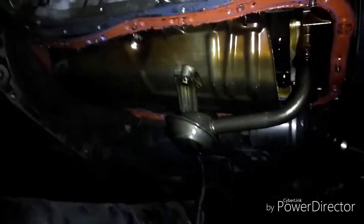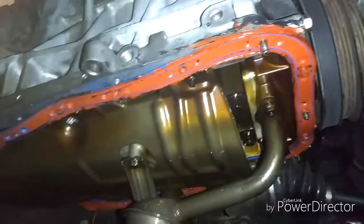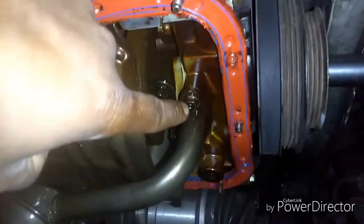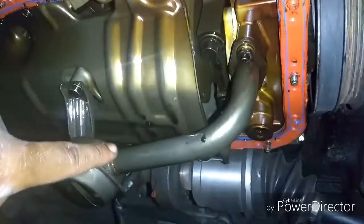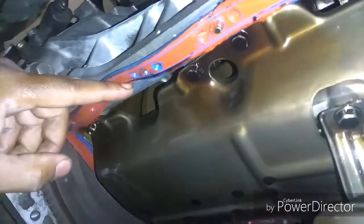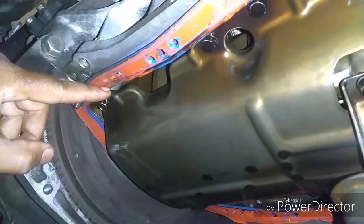We're under the engine. I already removed the oil pan - it was 10 millimeter screws to take them off. Now under here, this right here is the oil pickup tube. It's a 10 millimeter - you've got one here, then you have two over here, one here and one on the other side. The oil pickup will fall down once removed.